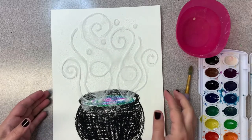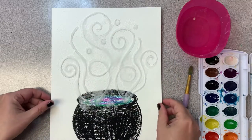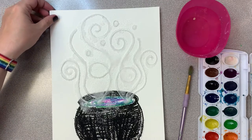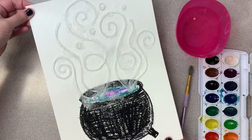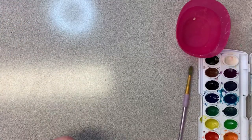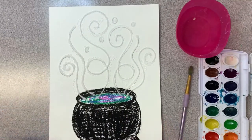We have waited until our glue has dried, and we still have a lot of extra salt on here. This is where you need a grown-up's help, because we don't want to get salt all over the table and floor. You want to carefully take it to the trash can, dump it down in there, give it a little shake, and tap it on the back to get that extra salt off. Now it's time to add some color.